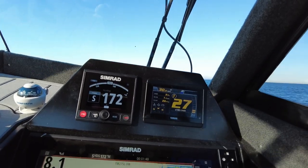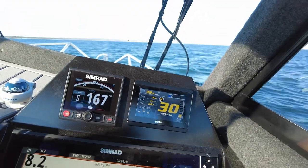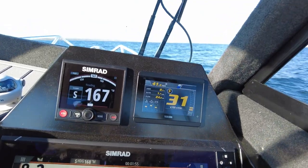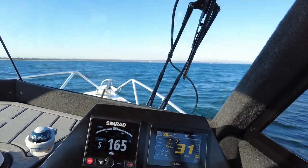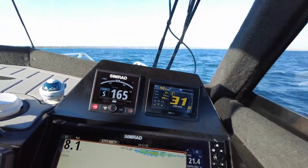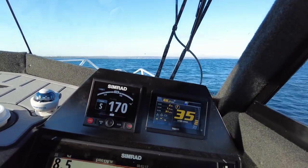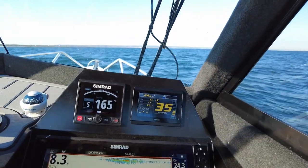At 3000 RPM we're seeing 26 knots, fuel economy of 1.6 liters per kilometer, and 24 liters per hour fuel flow. Bottom reading — no dramas. If you're coming home in rough conditions and just chugging along at 3000 RPM, you'll get home safely and comfortably. At 3500 RPM we get 1.5 kilometers per liter, 31 liters per hour, and 44 kilometers per hour.